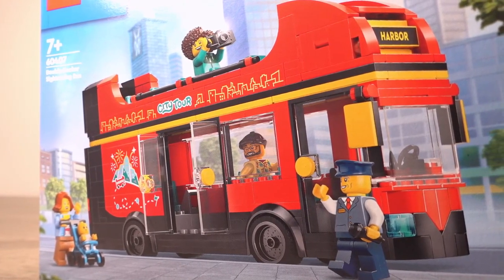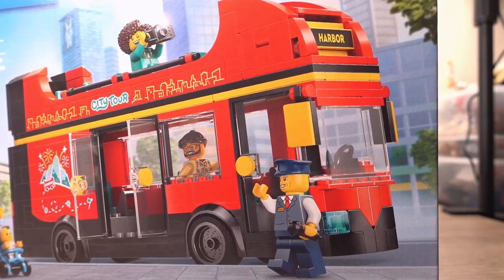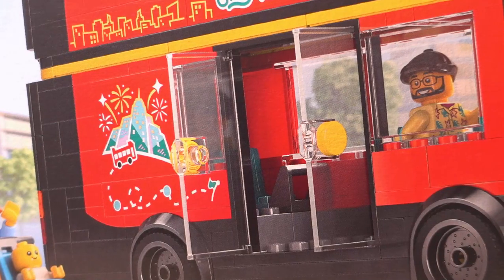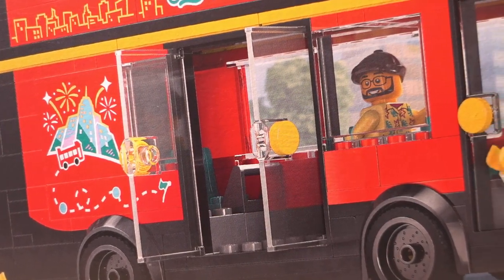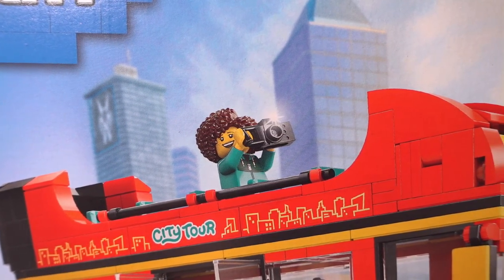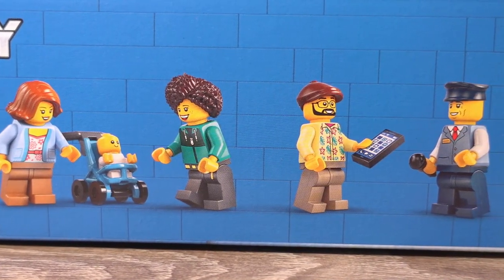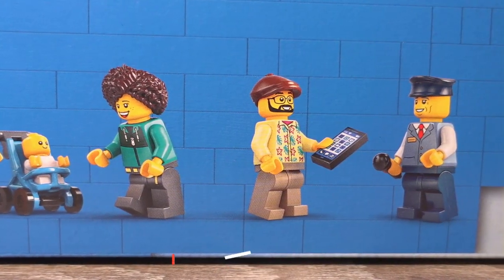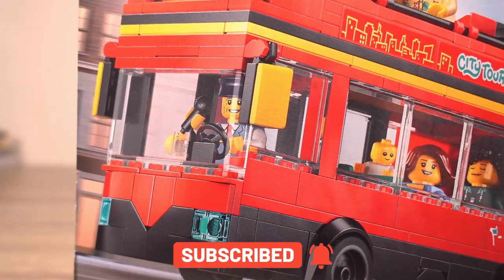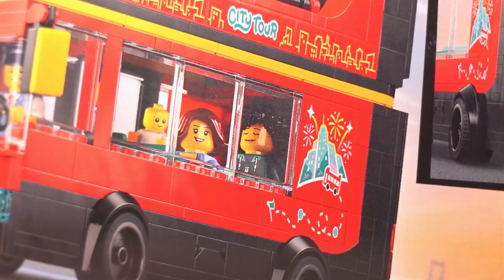Looking at the box art, starting on the front, we see the bus which looks to be stationary at a stop. The driver is near the front waving at a woman with a pram who looks to be getting on the bus through the double side doors, which are open. On the top deck we see another passenger with a camera taking photos of the bustling sights of Lego City. The top of the box shows the included minifigures, and turning around to the back we see the bus in motion with a few more passengers on the bottom deck, one of whom looks to be asleep.